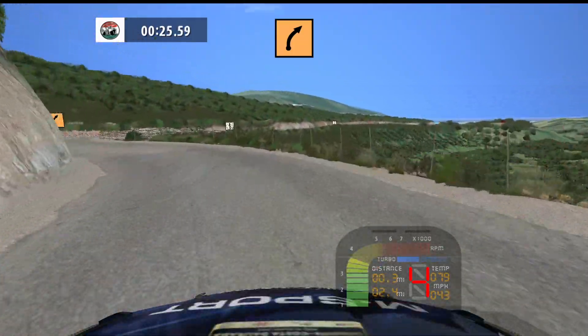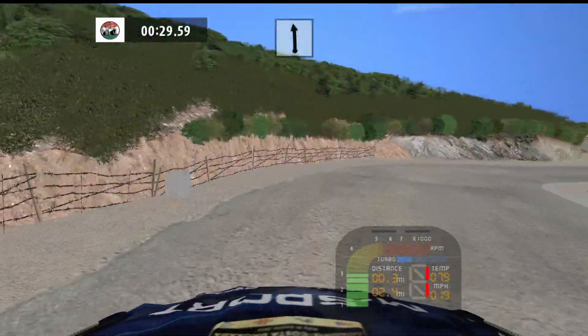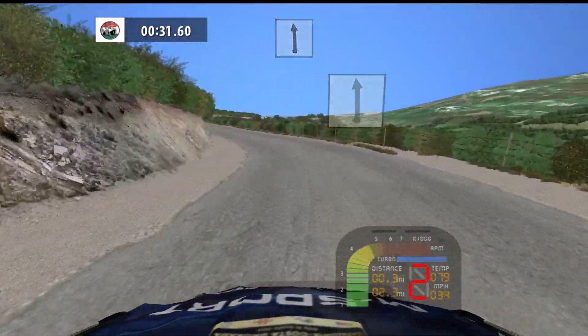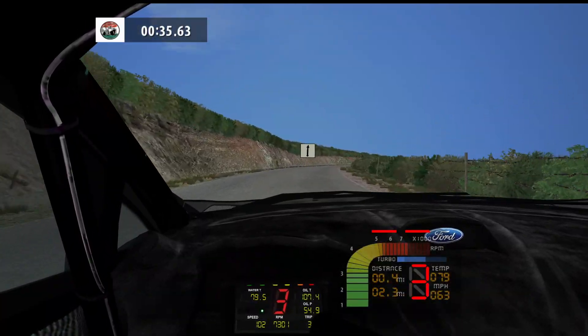Medium right, tightens. Flat left, 100. Flat right, long, 150.